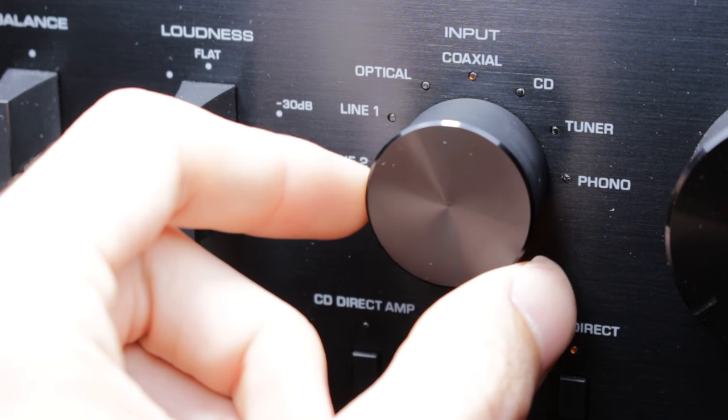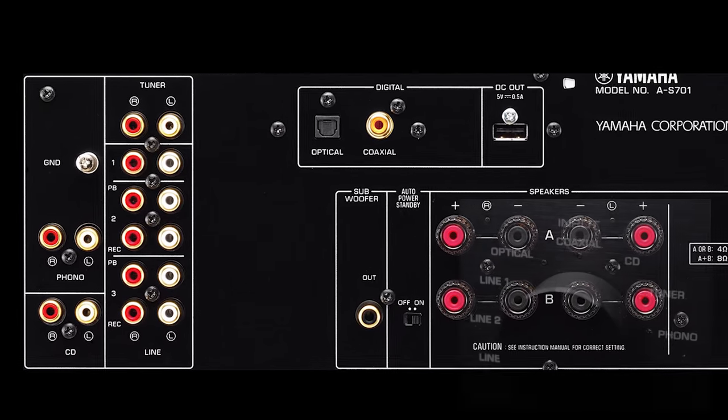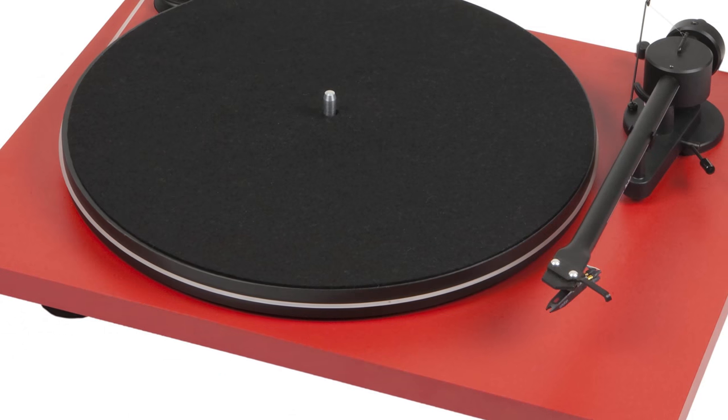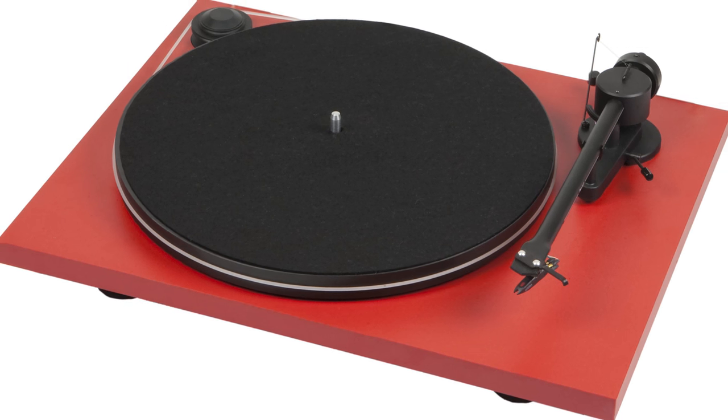And now I have an excuse to show this awesome photo of the back panel again. So there are all the inputs there on the left-hand side. And firstly, you actually have a phono input. This means that you can plug your turntable directly into the amp without needing to buy a separate preamp, and it handles the RIAA de-equalisation and all of that.